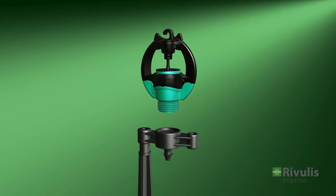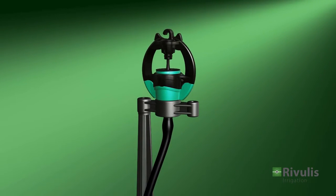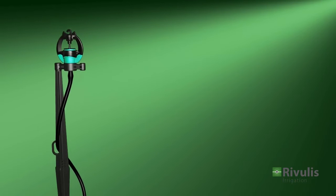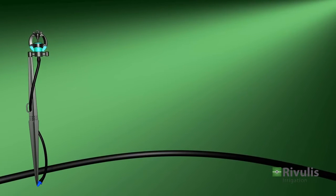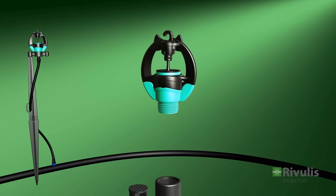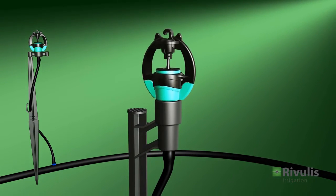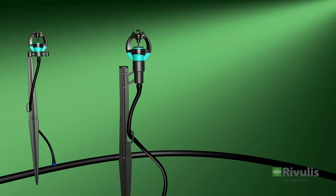The S2000 with a 3/8-inch nozzle and a meteor adapter can be connected either to a cantle stake and a polyethylene feeder tube with a 4x7mm coupling, or directly to a 3/8-inch threaded stake and a feeder tube with a 4x7mm coupling.